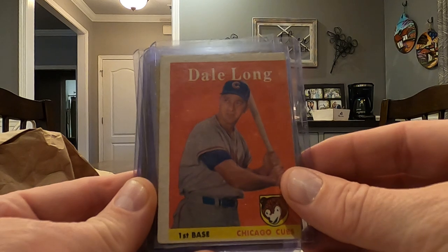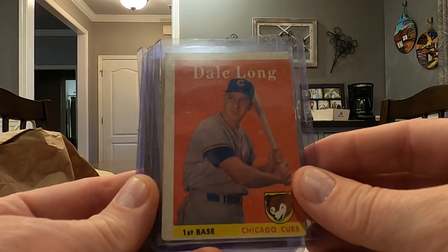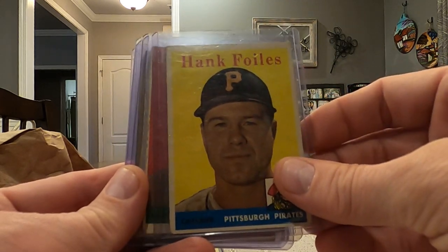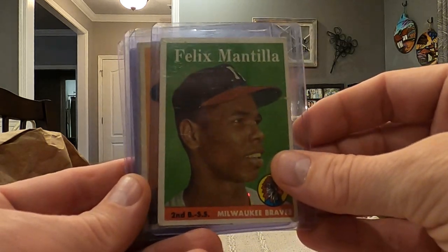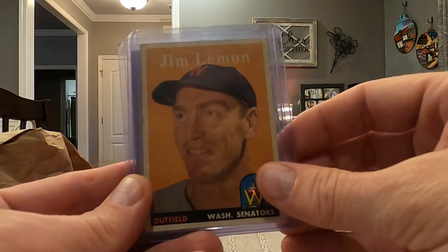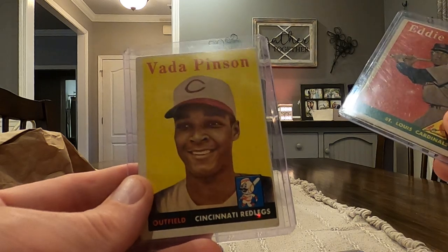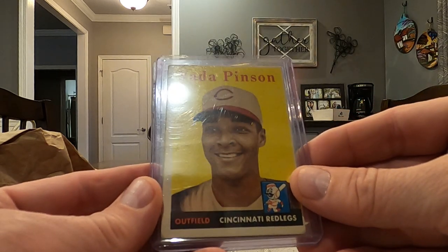Dale Long is kind of off center pretty bad, but it's a pretty cool card. Hank Foyles. Hobie Landreth. Felix Mantia. Jim Lemon. Eddie Clasco. And we finished with a Veda Pinson. So super cool cards — seven of those.